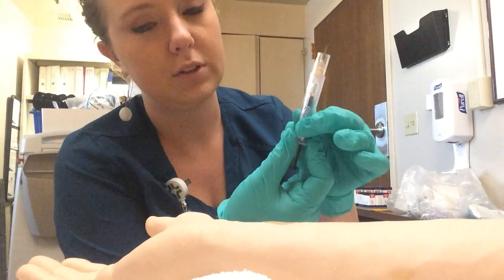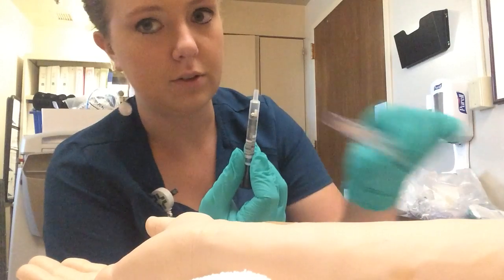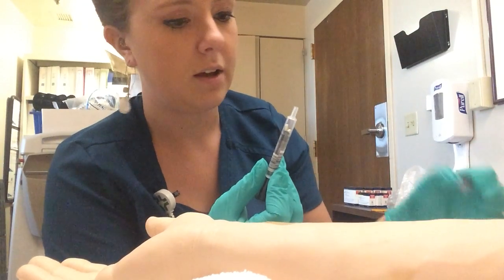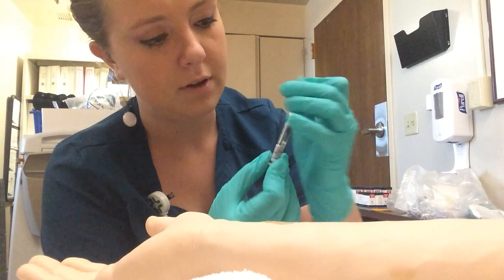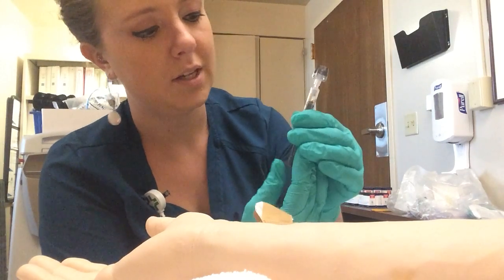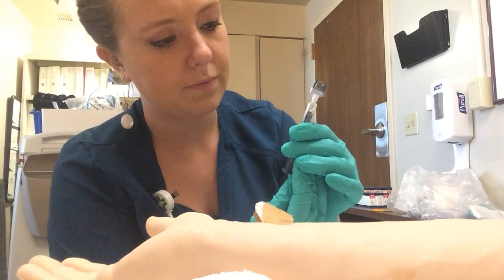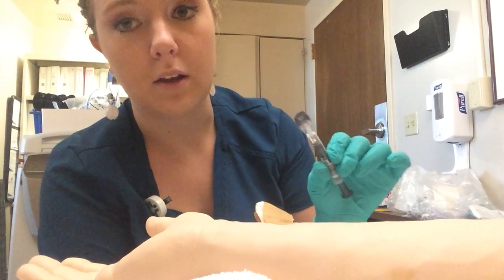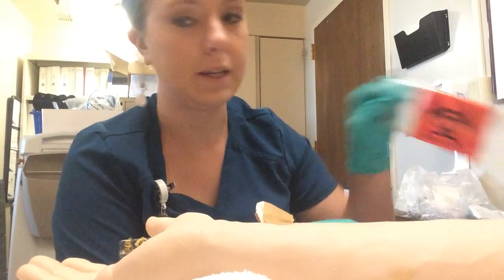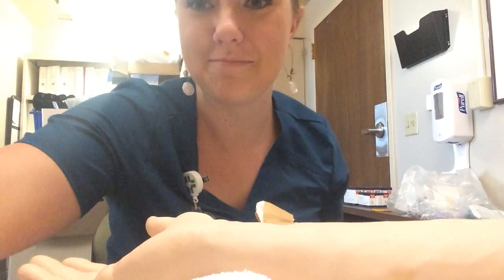With these syringes, the needle just pops out like that, and then you dispose of your needle in the sharps bin. Take my cap and push it on really hard until it clicks. Squeeze out any air. Then put the patient label on that and double bag it in my biohazard bag, and set it off to the lab. And that's it.